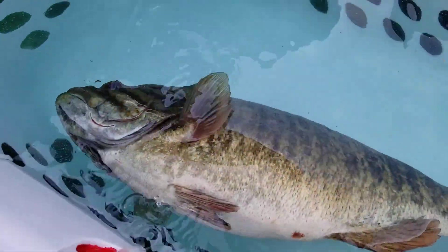This is one of the fish that have been brought in from the Elite Series. He obviously needs fizzing.